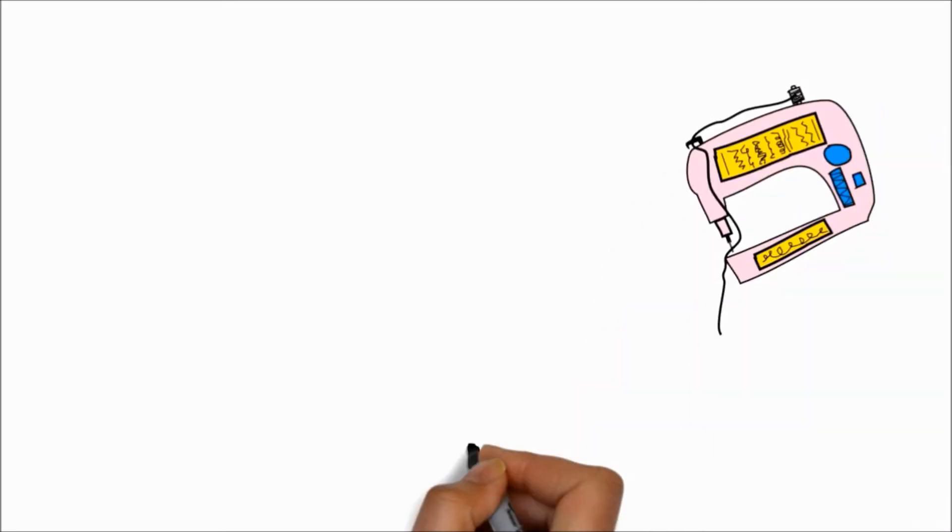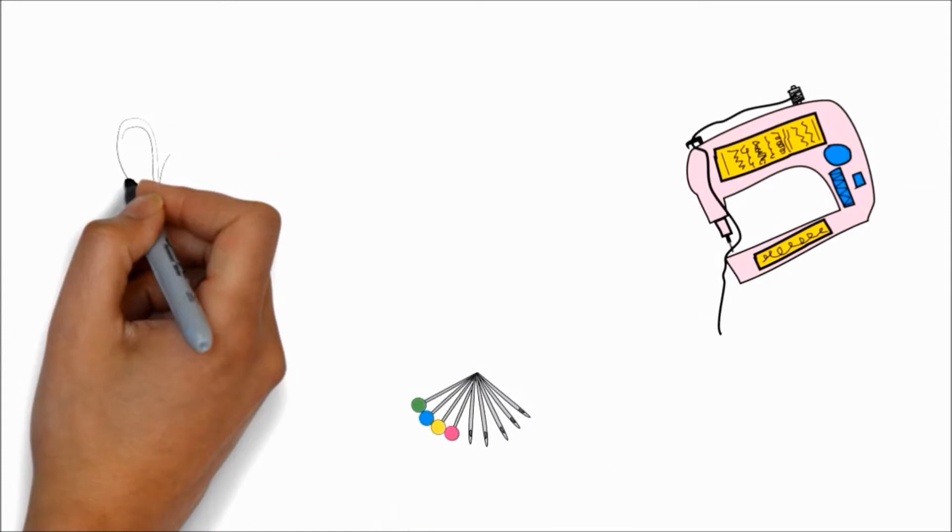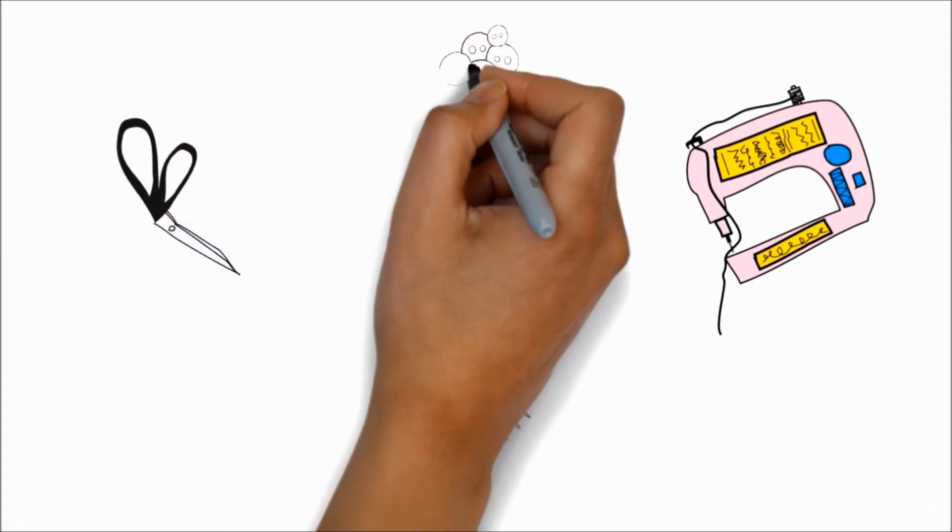What do you do when you have a sweater that's simply too short and another sweater that's just too tight for comfort? Transform them into an adorable sweater dress with my easy peasy tutorial. This is Confessions of a Refashionista.